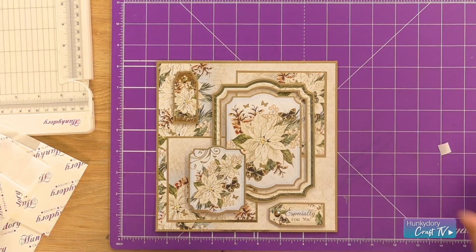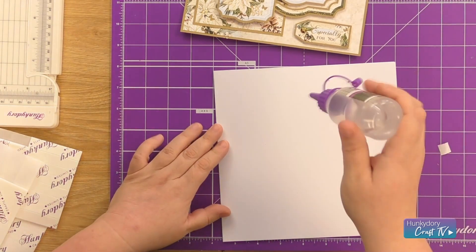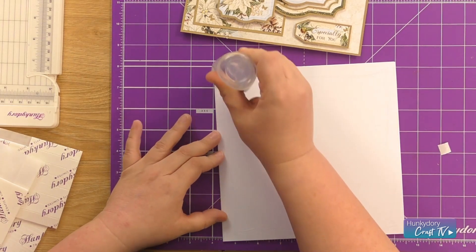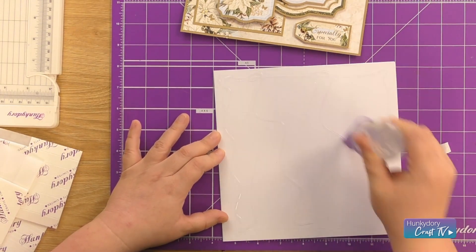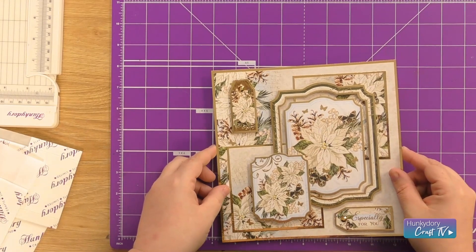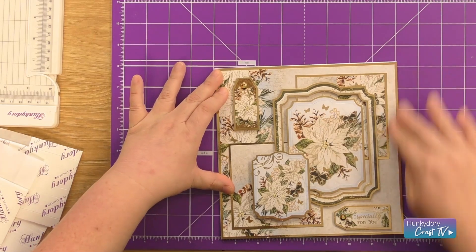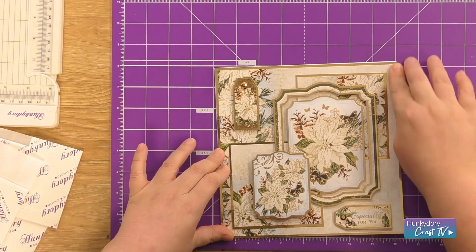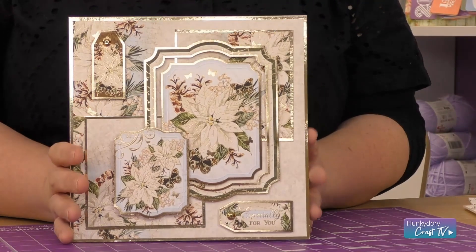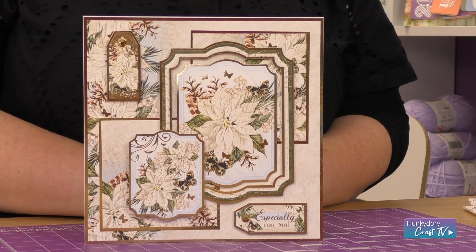We just finish by popping it back onto our card blank. I'm going to put my construction glue directly onto my base and pop this back on top. And there we have our 8 inch by 8 inch card using the Forever Florals Heavenly Winter collection with the topper set Winter Wishes.